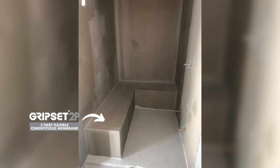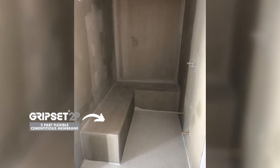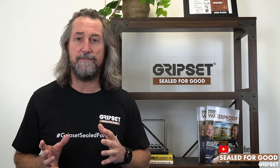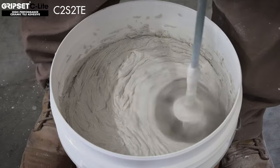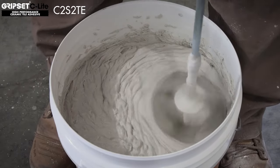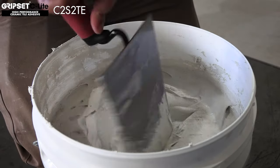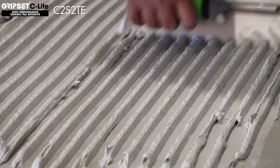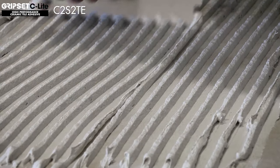Those two methods — the GC1 and the 2P membrane preceded by the E60 vapor barrier primer — are for tiling systems. Our suggestion is to use a tile adhesive rated for an immersed application. Our C-Lite adhesive is the adhesive of choice because it can directly bond to both those membranes, perform in an immersed environment, handle the steam of a steam room, and it has additional flexibility as a C2S2 adhesive. Epoxy grout is the system we'd use when tiling with that method.